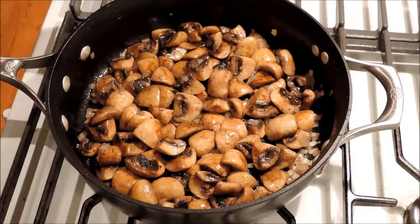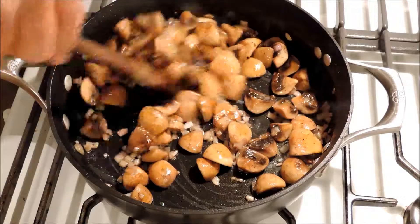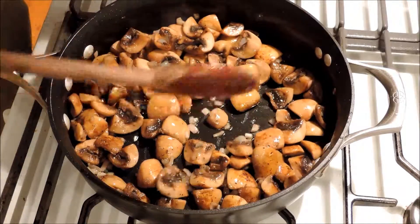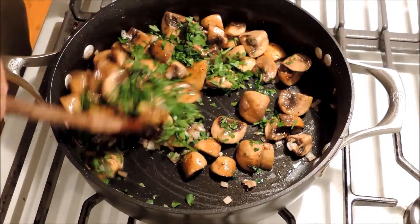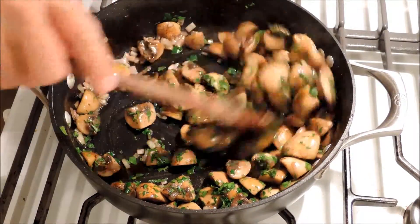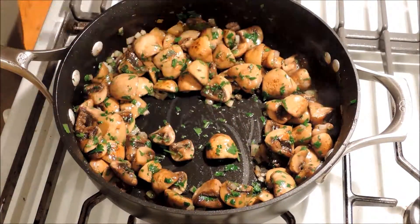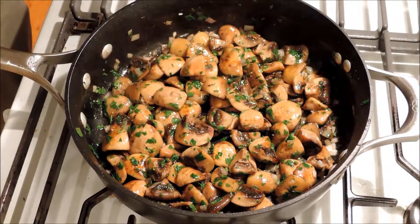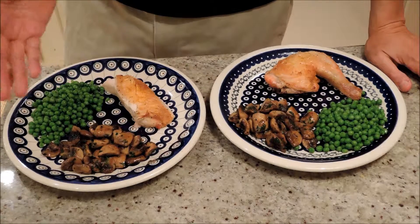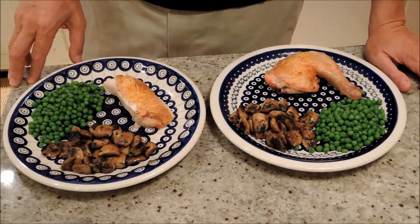Just a couple of minutes. We're pretty much done. Stir it around a couple of times to make sure the shallots cook evenly — they're all translucent. I want to turn this off before they get too brown. Last step: put in the parsley and turn off the heat. You don't want to cook them with the parsley, but you want it to soften. That way the parsley gives a nice fresh crunchiness to our mushrooms. We have our mushrooms sautéed with shallots and parsley, served up as a side dish with our roasted butterfly chicken.